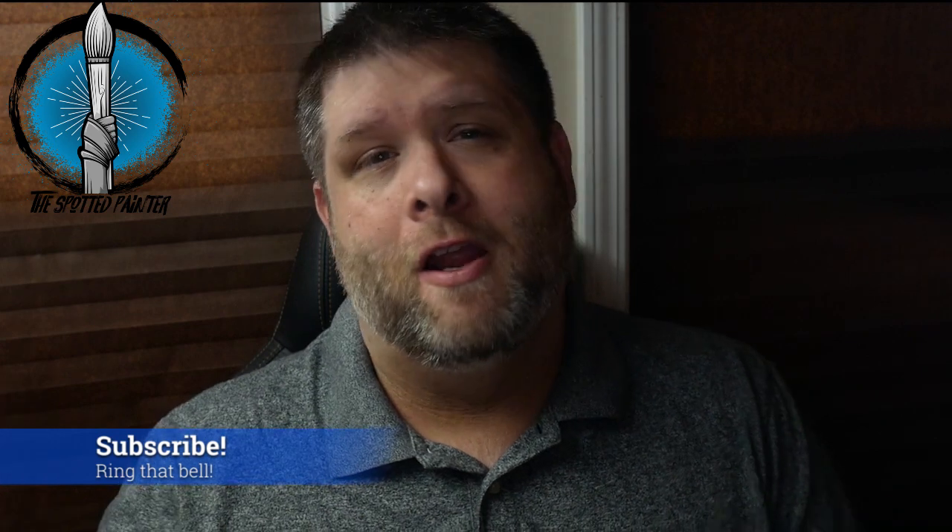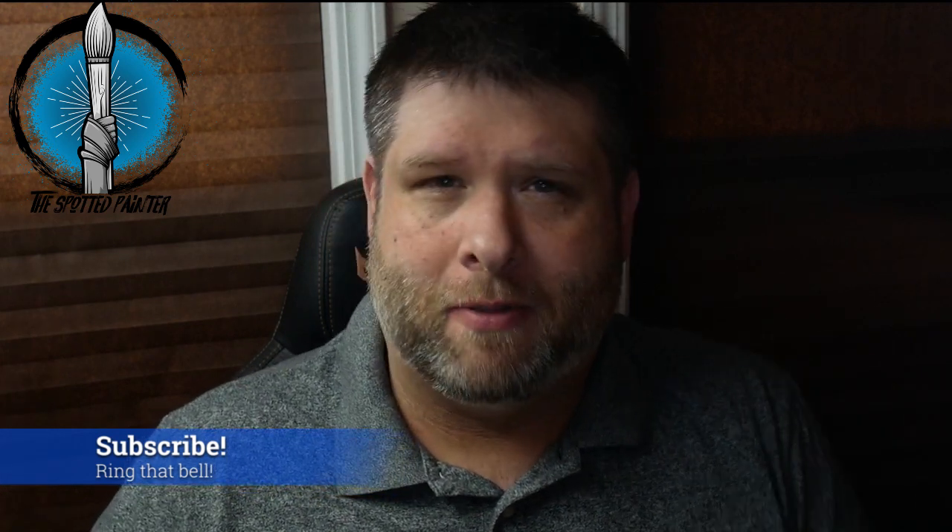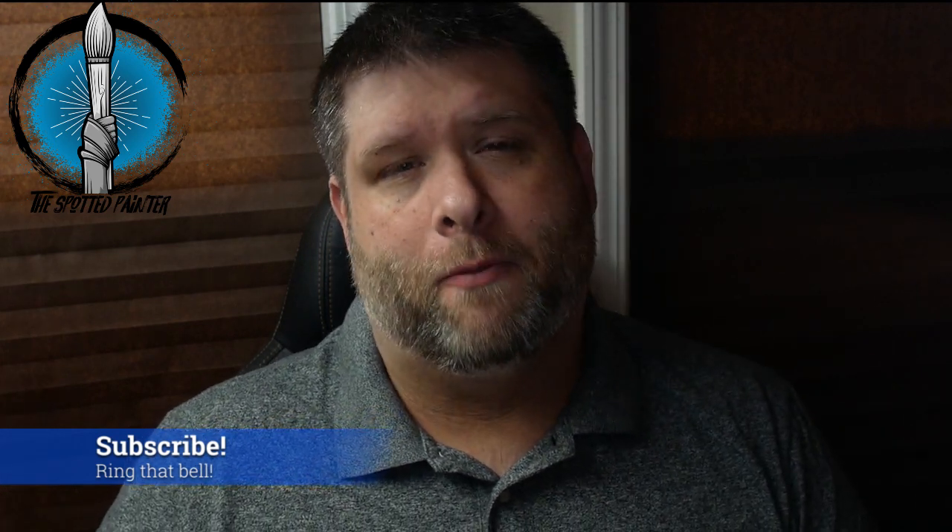Hey everybody, welcome to the Spotted Painter Channel. It's been a while since I've made a video but I'm back. I've got loads more content planned. I've got a much better setup that will allow me to really take advantage of my workstation here, the lighting and everything, and show you guys some awesome techniques for miniatures, some great reviews, and maybe even give away some great stuff.